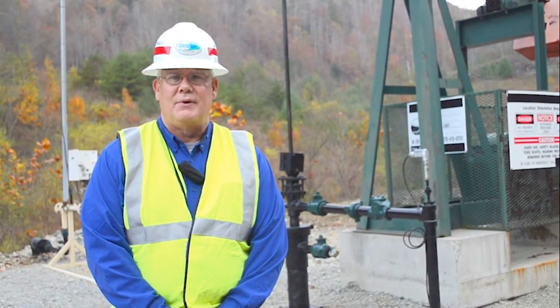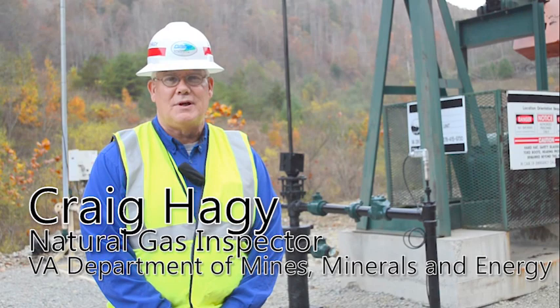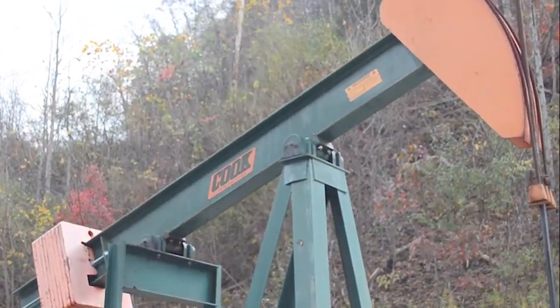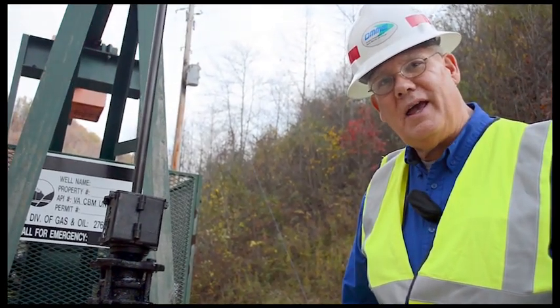Hello, my name is Craig Hagee. I'm with the Department of Mines, Minerals, and Energy, and today we're going to talk about this pumping unit. The pumping unit allows the water to be pumped off the formations and the gas to flow.